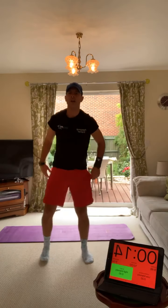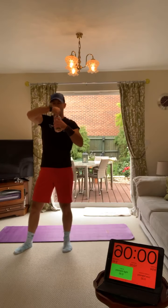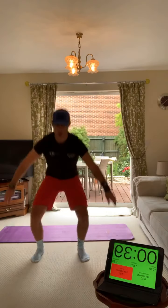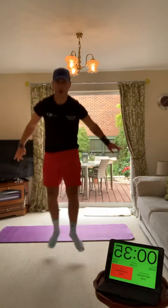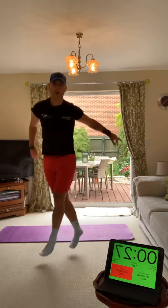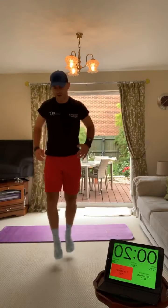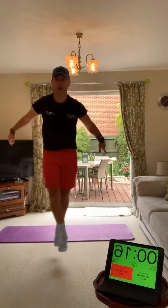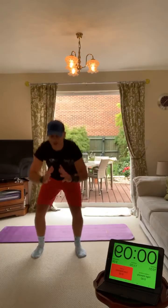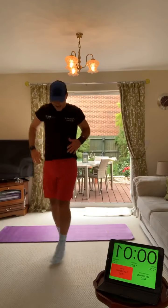We've got squat crossovers. You're going to do a squat, cross your legs. Squat, cross your legs. One in front of the other - deep squat, get that bum all the way down, head up, chest up. Use those core muscles for balance. Squat, crossover, deep squat, cross your legs. Make sure your reps are good - quality reps, deep, cross, deep, cross.